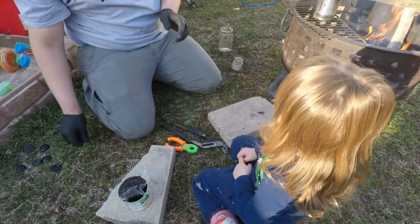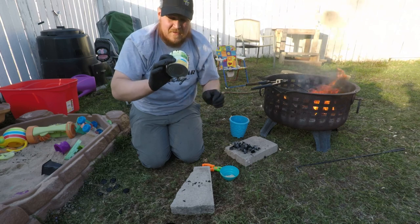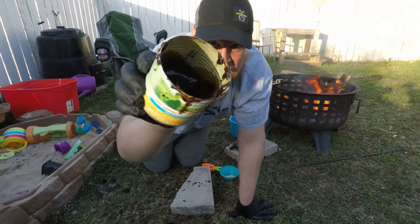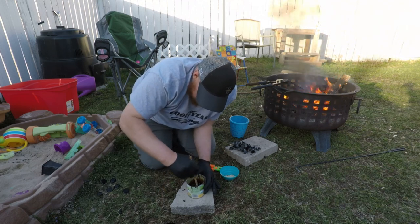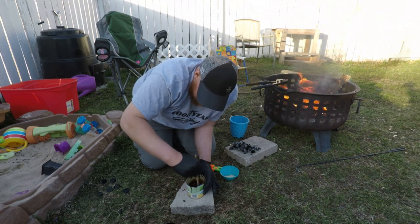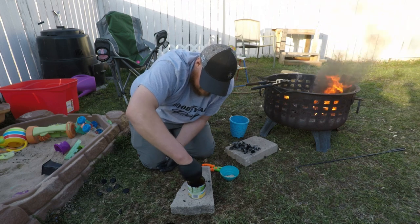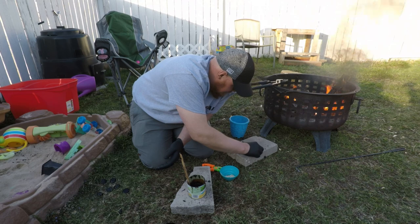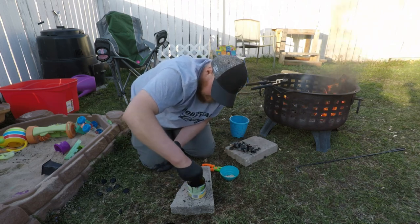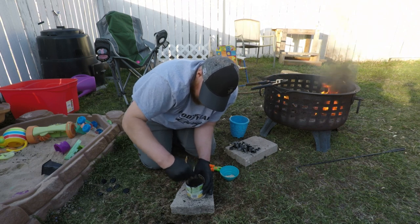I'll show you guys — really we got about this much sap out of all that we collected. Not bad! You can see it's still pretty soft, so I was debating whether I had to reheat it or not — I don't think so. I think we're good. I don't really know the exact proportions, but all I know is you've got to put some crushed charcoal in there.